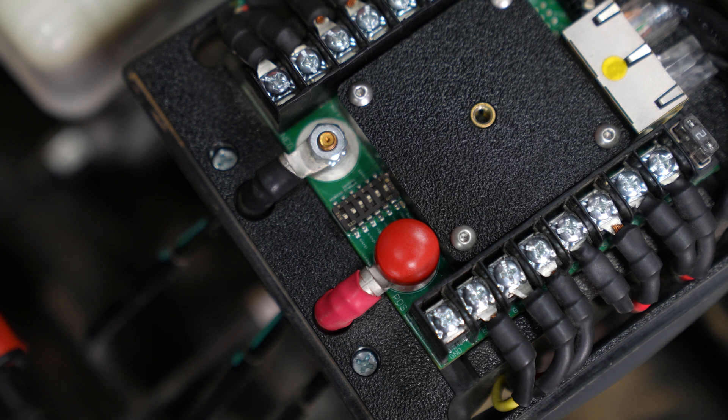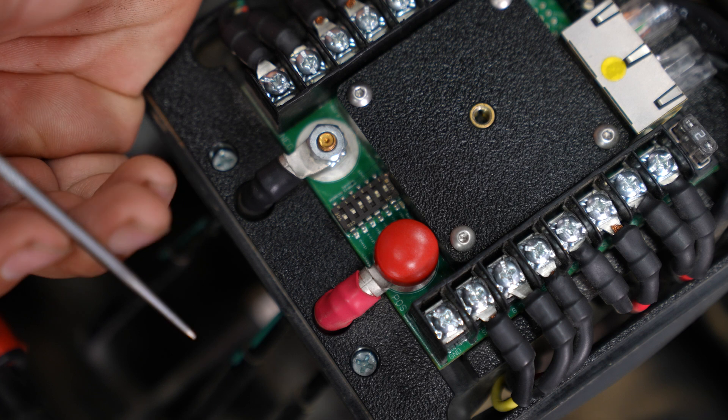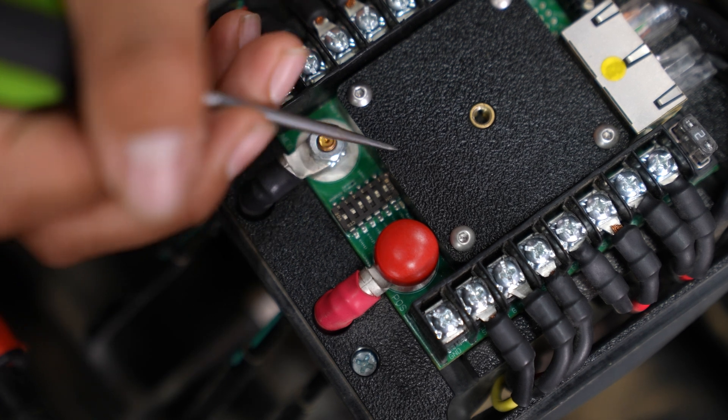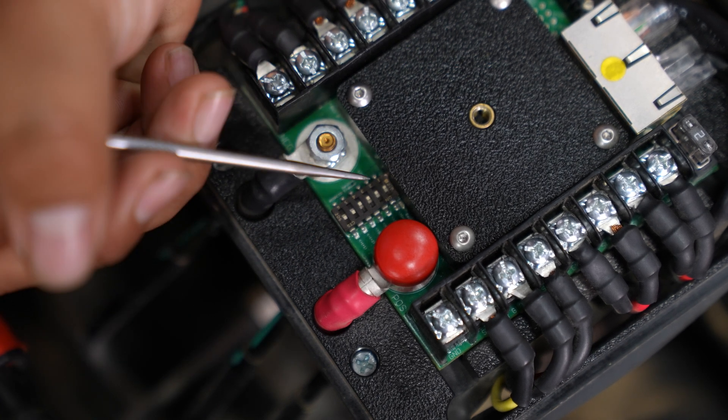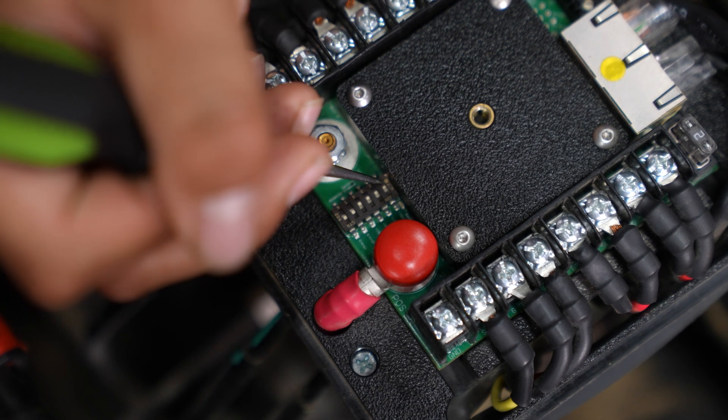Once you do that, you can locate the dip switch right between the positive and negative battery cables. You're going to locate dip switch number one, which is the one closest to this black square. So this is going to be one, and this is going to be six. You're going to want to flip this on and off five times.